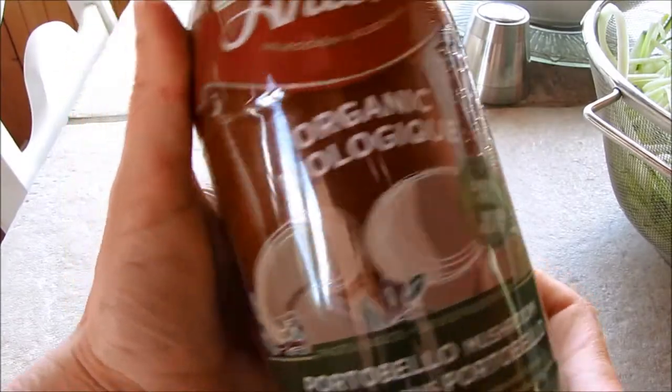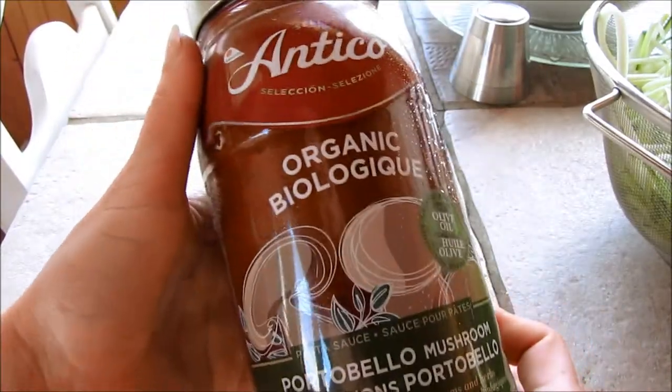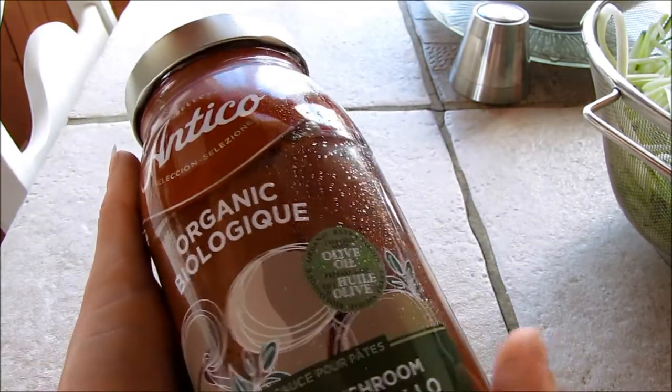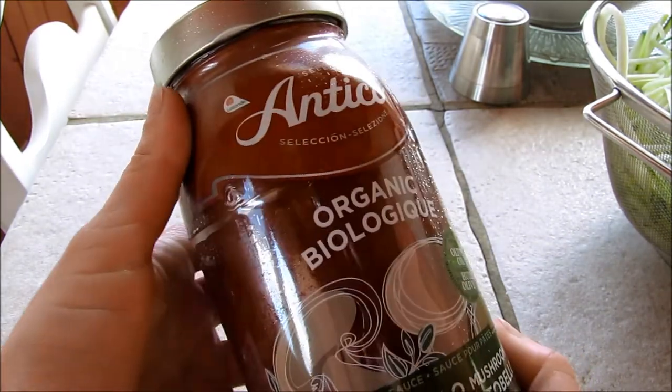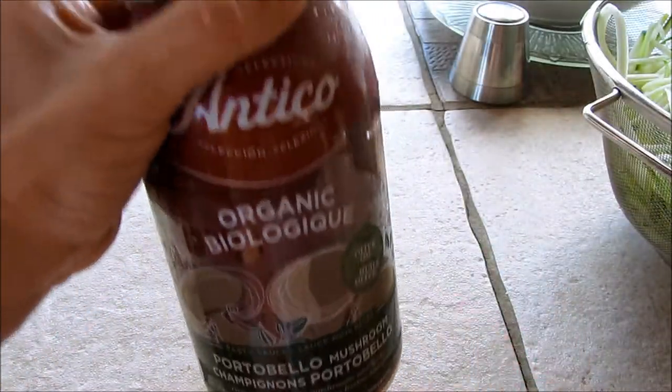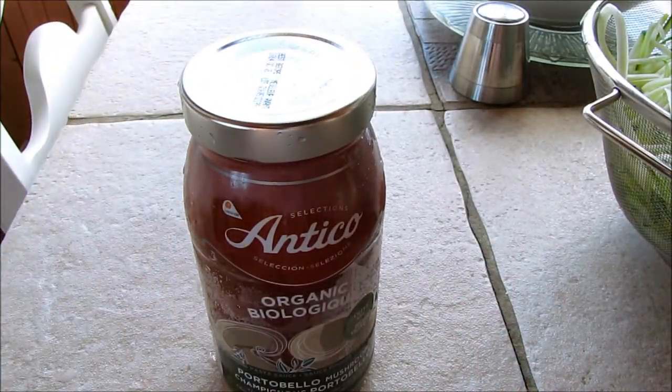I wanted to show you this is my favorite organic pasta sauce. It has no soy in it — it's made with olive oil. The ingredients in it are phenomenal. It's a portobello mushroom sauce that we're going to use on this zucchini pasta.